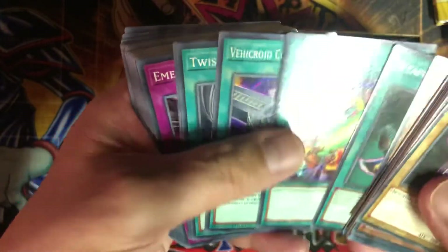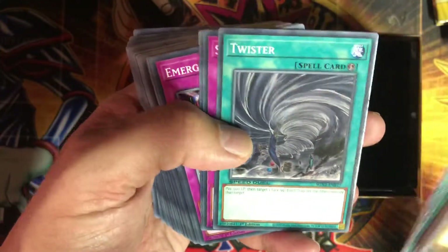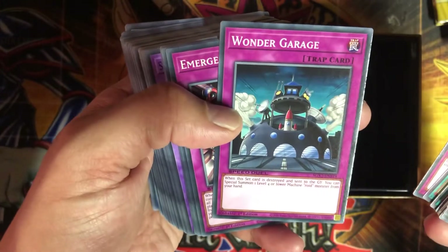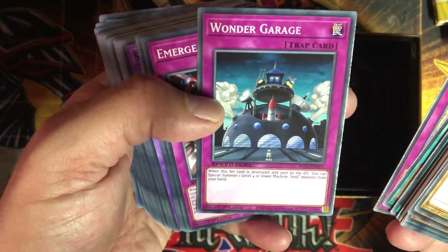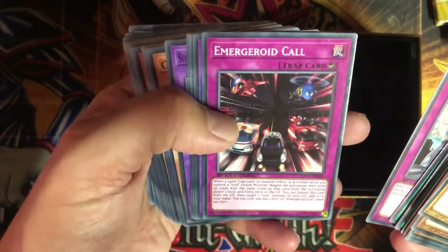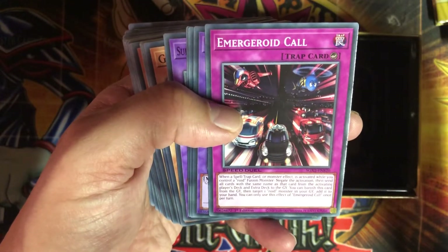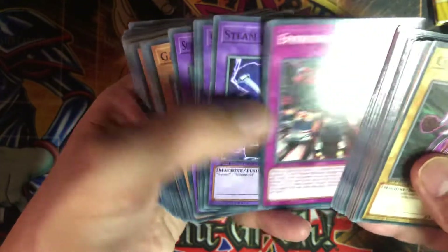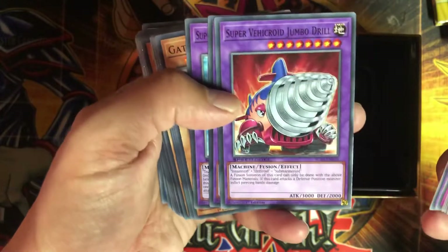Weapon Change, Shield Crush — putting things into defense mode. This is a fun card you used to pull out the big fusion guy. Twister — just to get rid of back row. Super Charge — nice draw card for the Roid deck. Wander Garage: when this set card is destroyed and sent to the graveyard, you can special summon one level four or lower machine Roid monster from your hand. Too bad it's not from the deck — why hand? Then we got Emergency Call.